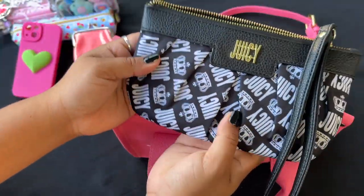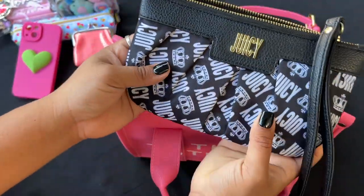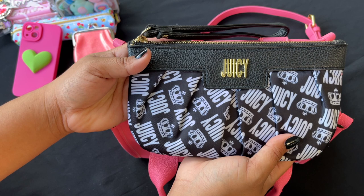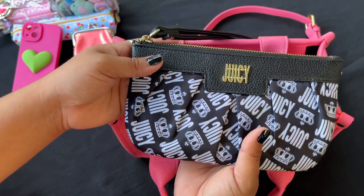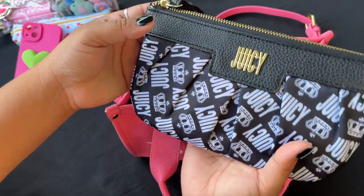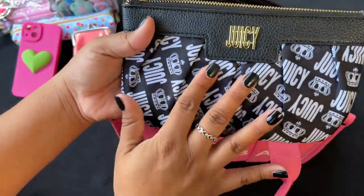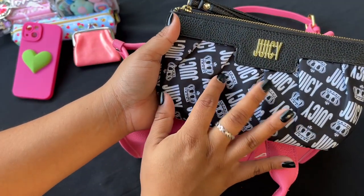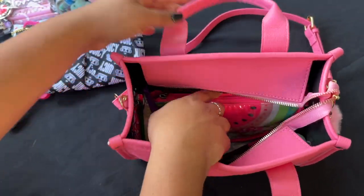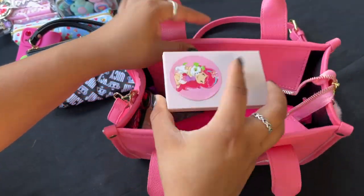I'm still using the same wallet — this little Juicy Couture one. It's so slim! Oh my god, there's a cardinal bird waiting, probably because I hang a lot of bird food around my porch. They're so cute! Anyway, I got this wallet from JCPenney a long time ago for like ten dollars. It's very slim and the perfect size — I just wanted to use it again.